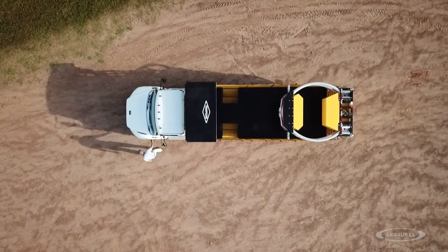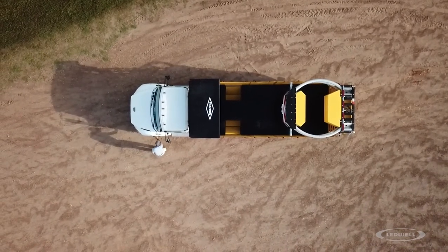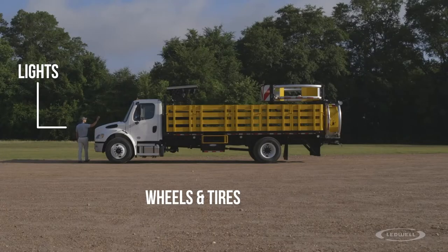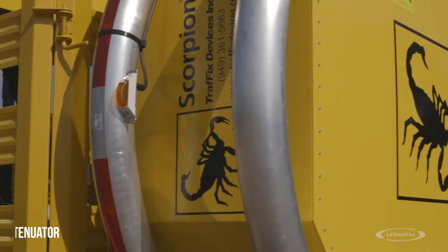To get started, walk around the entire truck to inspect the following: overhead and ground obstructions, lights, wheels and tires, and attenuator.